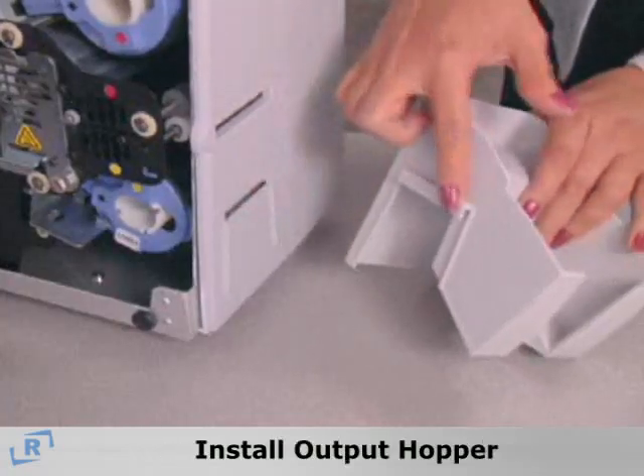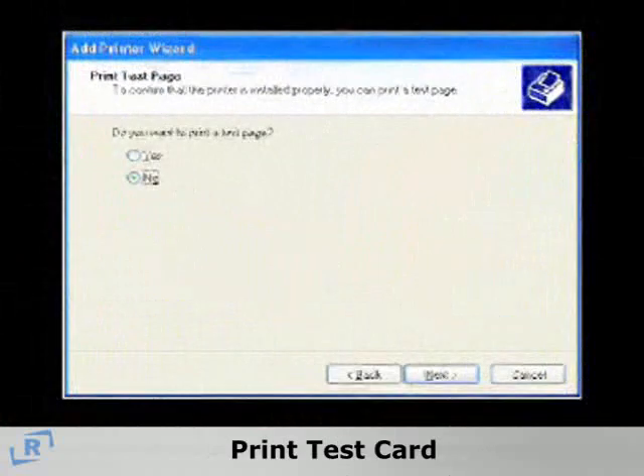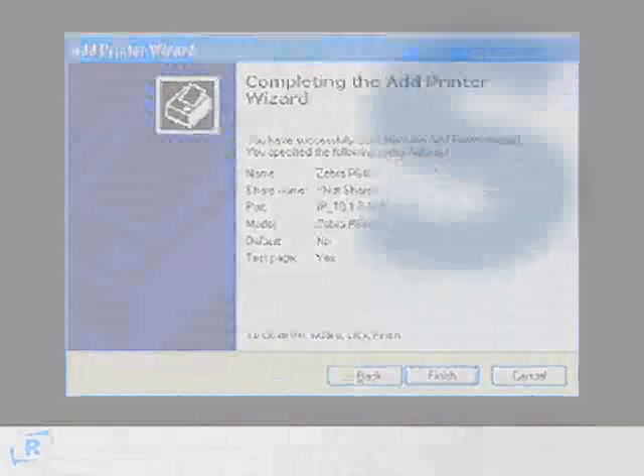Next, install the output hopper. Continue to follow the remaining instructions to print a test card from the computer screen to verify the connection was done correctly.